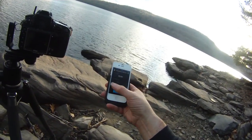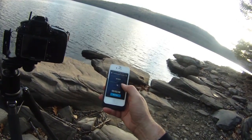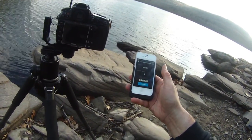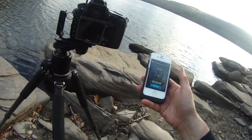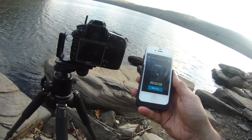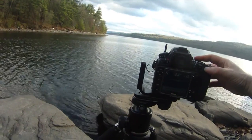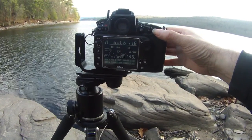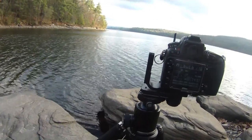Going into my long exposure calculator — with the ND10 filter on at f16 with an exposure of an eighth of a second, I'm looking at just around two minutes for the first exposure. Because it's over 30 seconds, I definitely have to go into bulb mode. I'll wake the camera up, go into manual mode, and go beyond 30 seconds into bulb mode — now I have complete control over how long the shutter stays open.